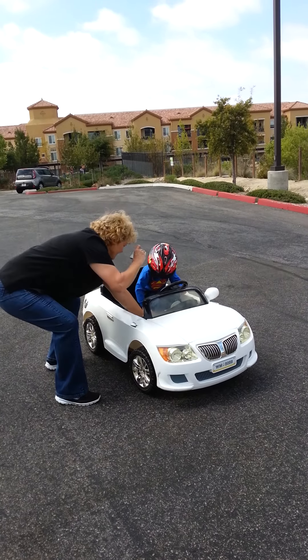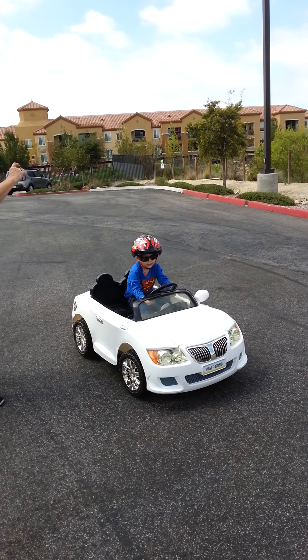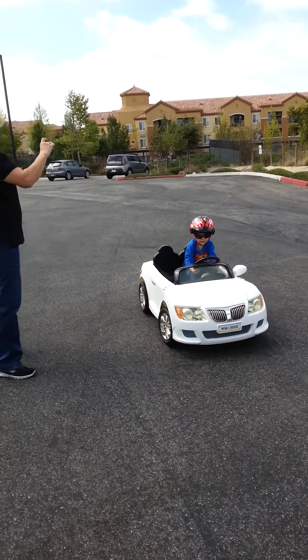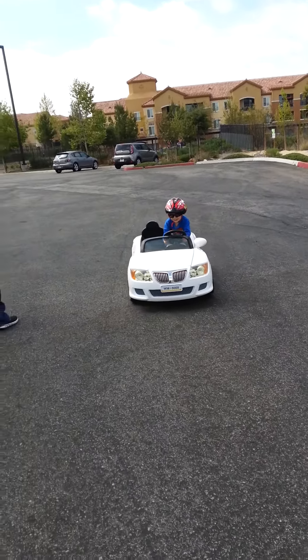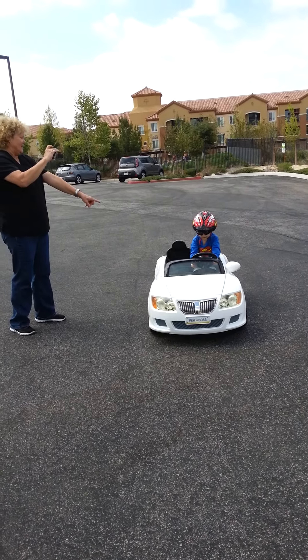No. This is the gas pedal. Okay, push your gas. Go. Whoa. Watch where you're going. Stop. Okay, now put it in first. Put it in high speed. Down here.